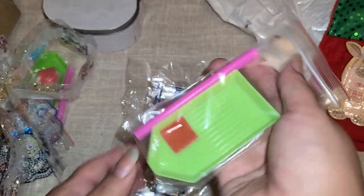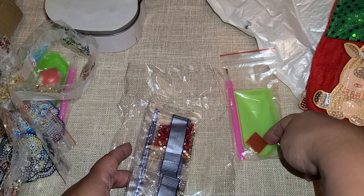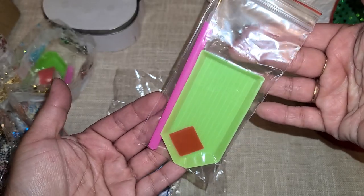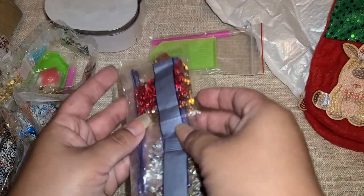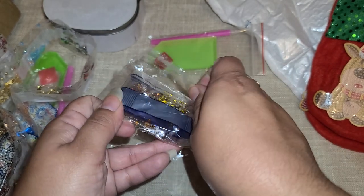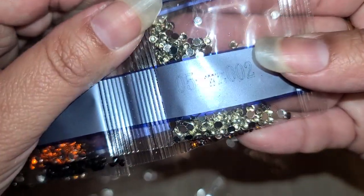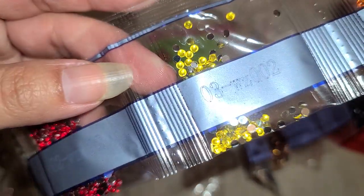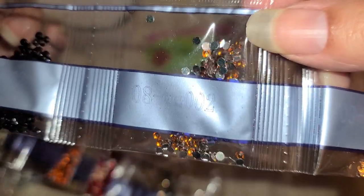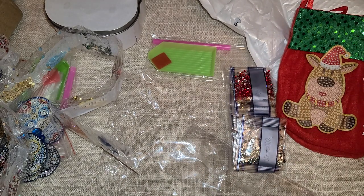So we have Santa, a snowman, and a reindeer in this kit. Our kit includes the tray, wax, and pen — I have so many of these because I've been using the same wax since I started diamond painting about a year ago. They're really useful for rhinestones or enamel dots. In this kit we have clear, orange, yellow, red, what might be a champagne color, brown, black, a different kind of brown, and some oranges — perfect for the reindeer.